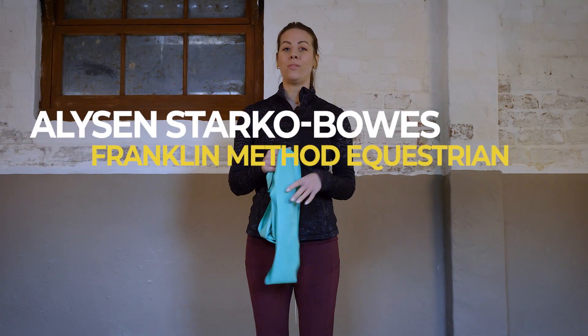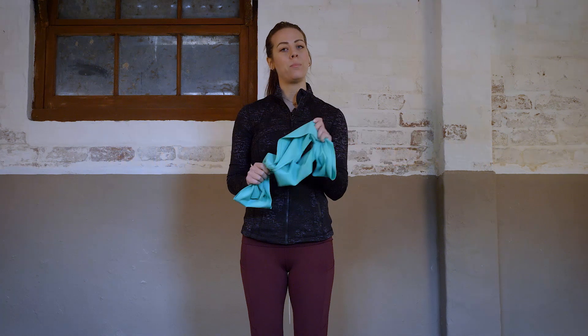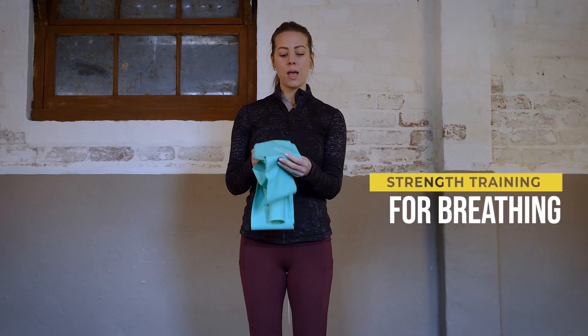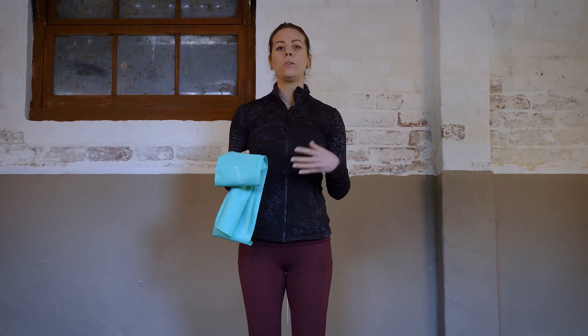So for the next part of this video, for the next exercise, you're going to need some type of resistance band. I have with me here a Franklin Method band. We're going to be using that today and we're going to be adding some resistance or strength training to some of our breathing muscles.